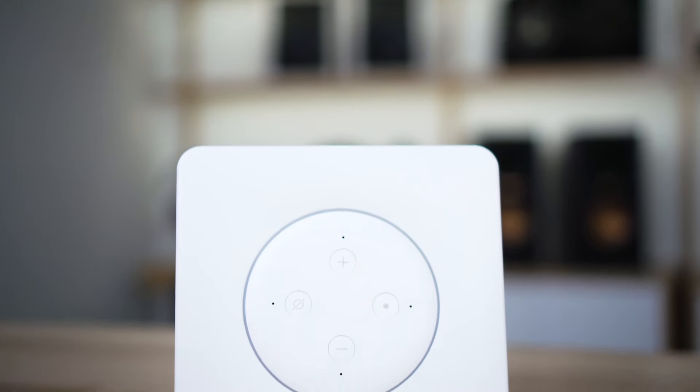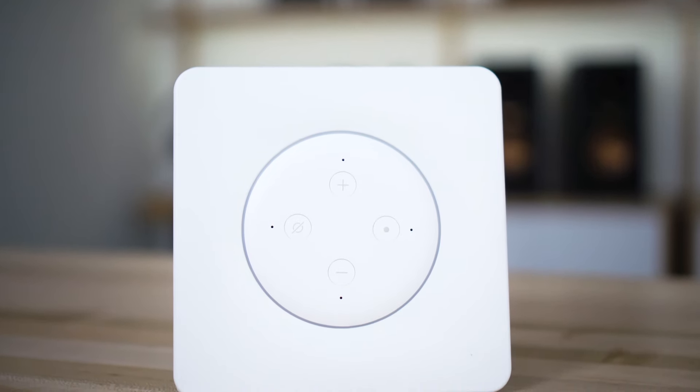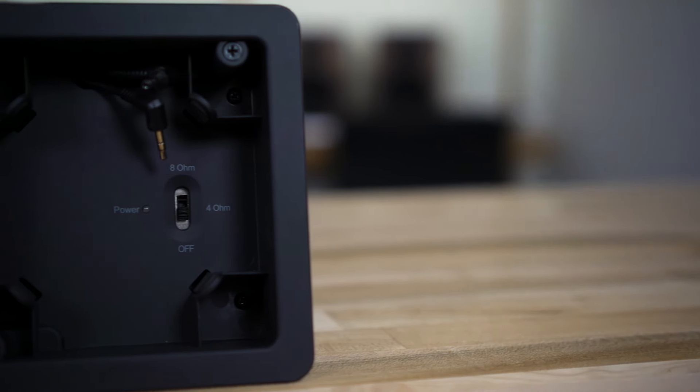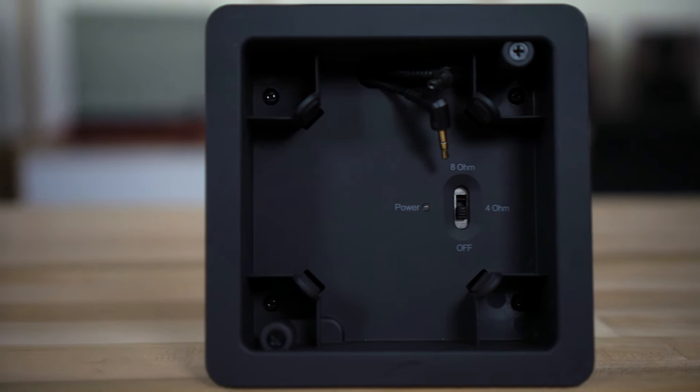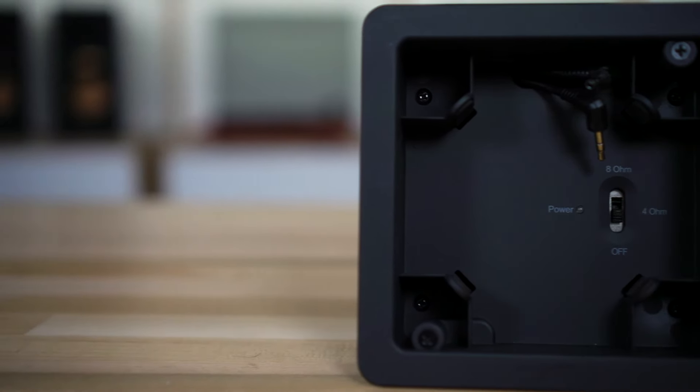Operation could not be simpler. Just tell Alexa what you want to listen to, either in a select zone or throughout the house. If you want awesome sound that is amazingly easy to install, reasonably priced, and a joy to use, the Veil Amp 3 can't be beat. We couldn't have said it better ourselves, Mr. Customer from Vienna, Virginia.